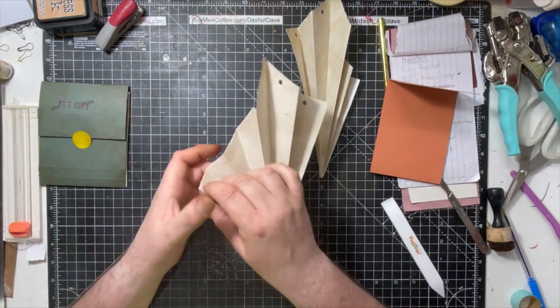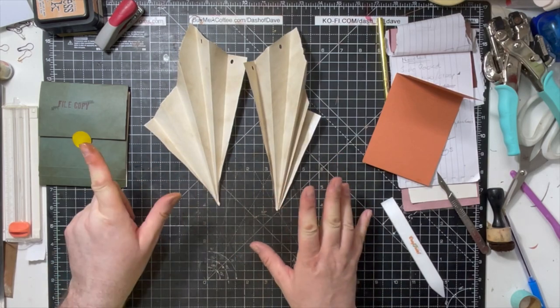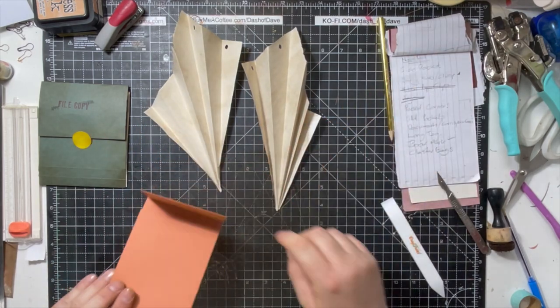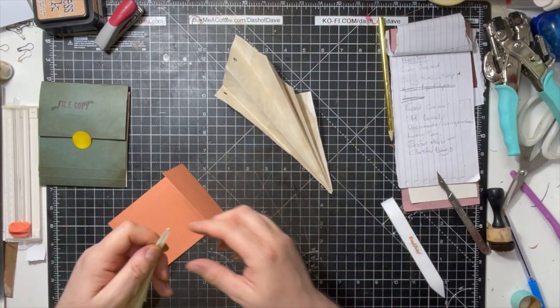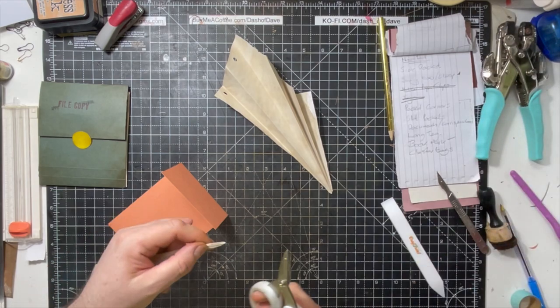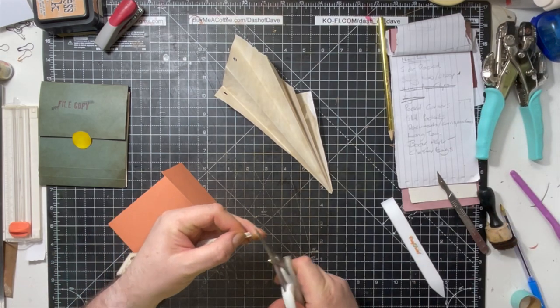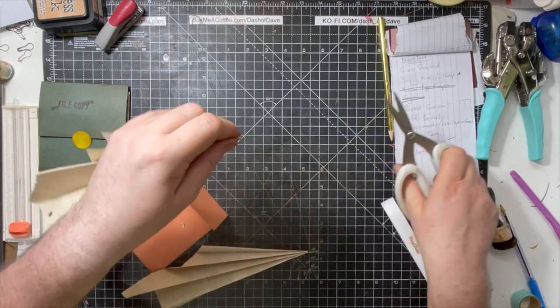Whatever you do on each of them, whichever way around you do it, you just want it to go front, back, front, back, front, back. So you've got exactly the same things now — exactly the same folds, they're just mirror images of each other. Then you're going to take these and snip the very tip off because we're going to lose the point. Do the same on that one because it all gets dog-eared anyway.